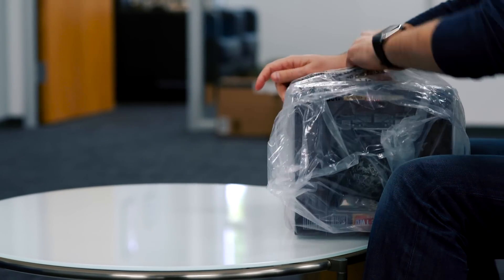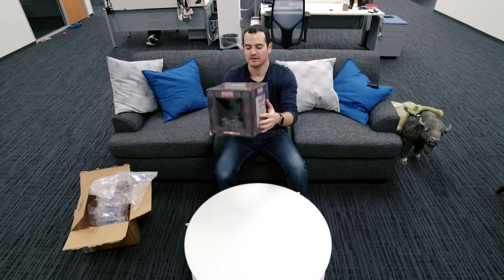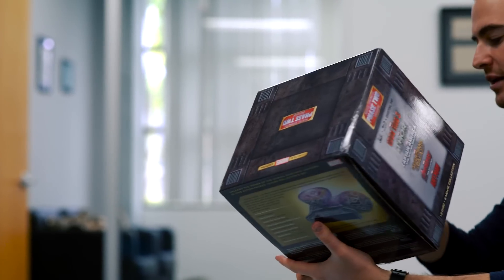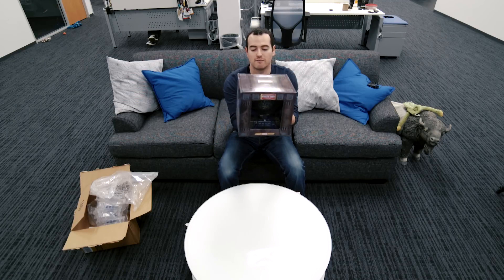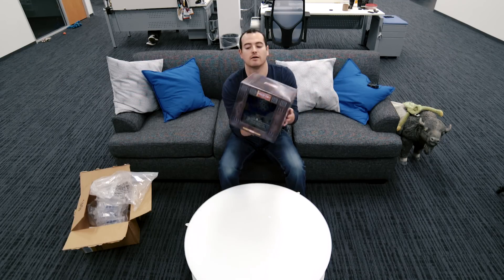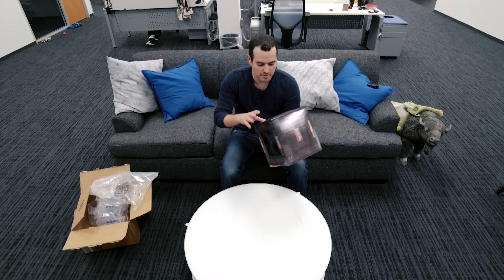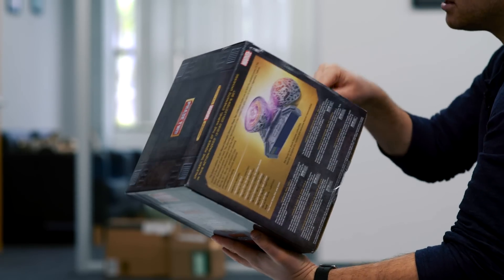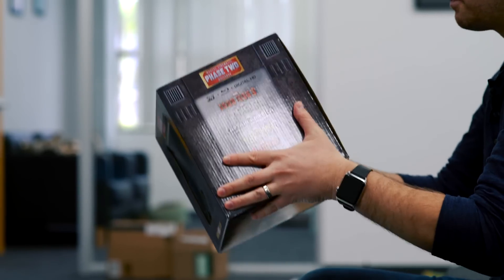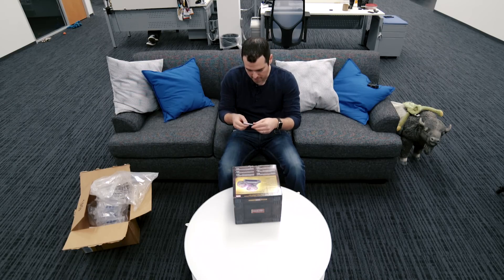Here we have Marvel's Phase Two collector's edition, limited edition. We've got the Morag Orb right there with the infinity stone — or gem, depending on if you're a movie or comic book purist. It's Iron Man 3, Thor: The Dark World, Captain America: The Winter Soldier, Guardians of the Galaxy, Avengers: Age of Ultron, and Ant-Man. Thirteen discs in here.